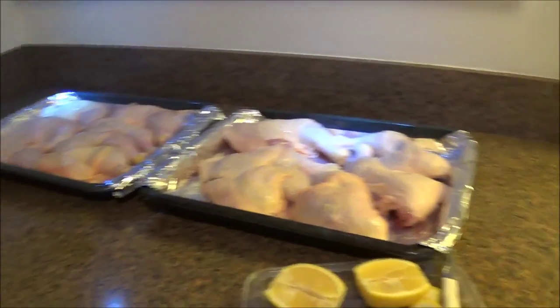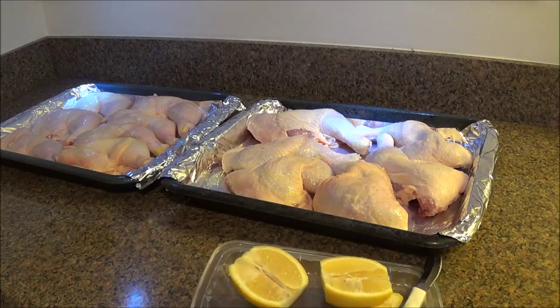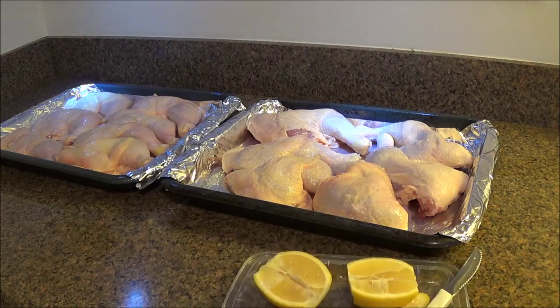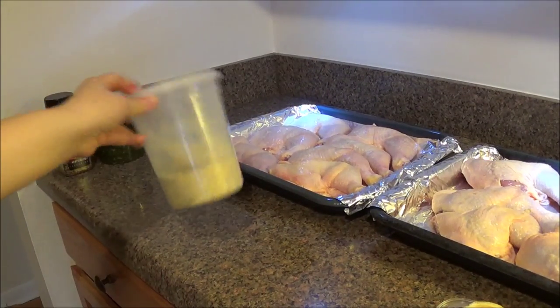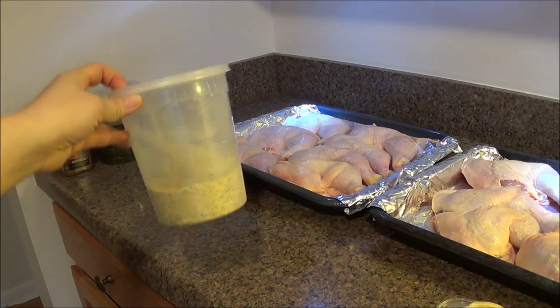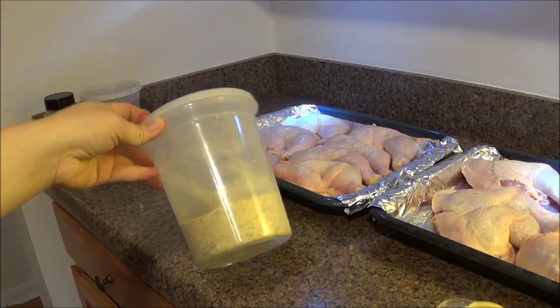I have one whole lime sliced in half. I'll season it with a sprinkle of Vachetta — just a little bit. I don't want it too salty, so be careful with the Vachetta seasoning because if you put too much it's going to be salty.